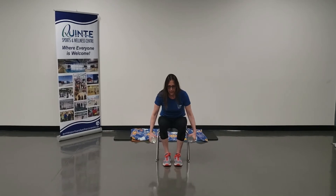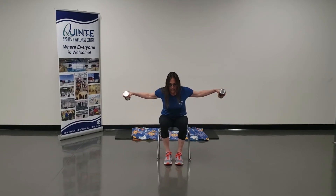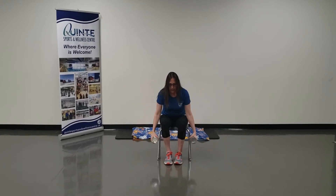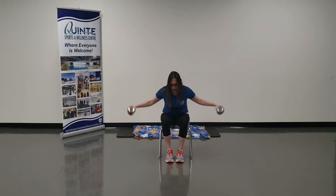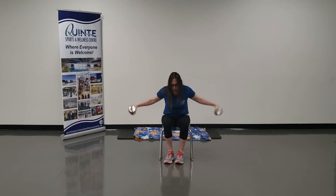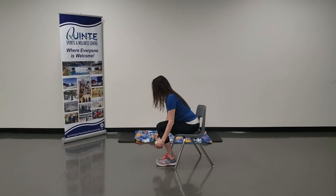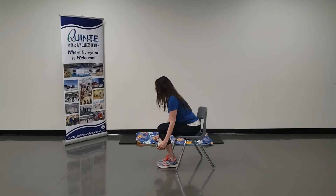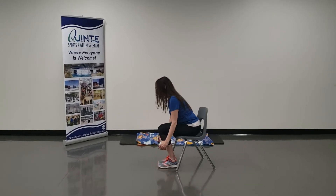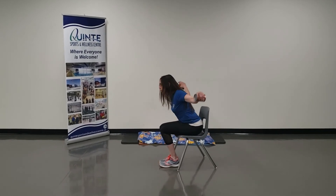Exhale as you fly your arms wide out to the sides, leading with your elbow, squeezing your upper back. Inhale, exhale as you lift. Exhale, fly wide. Exhale, lean back with your elbows, squeezing your upper back. Exhale.